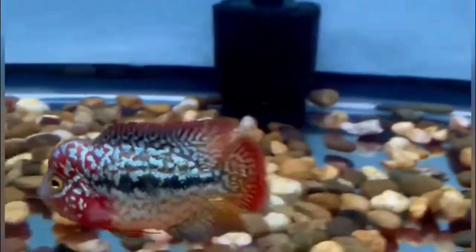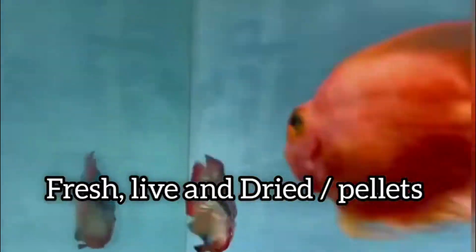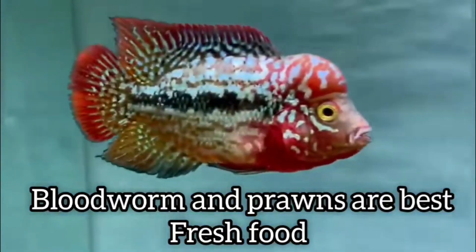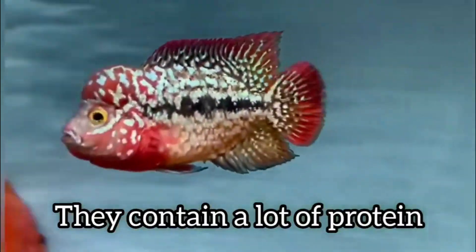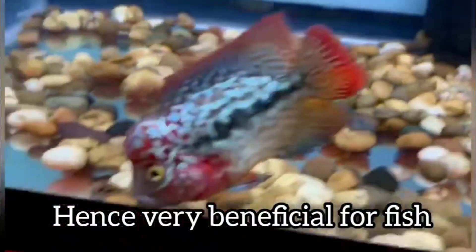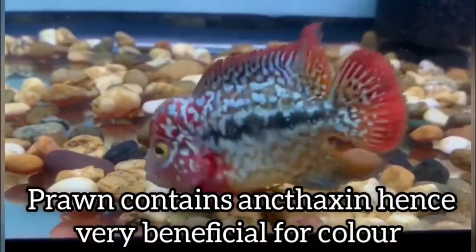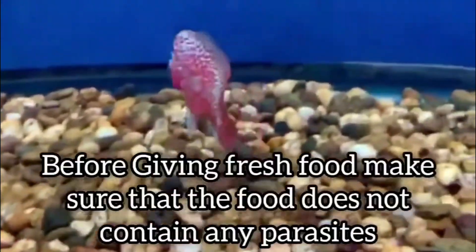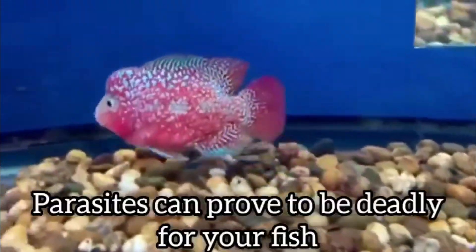Now let's talk about food, which is a very important part of grooming. For food, you can use three types: bred food, live food, and pellets. Bloodworms and prawns come under the category of bred food. These are quite beneficial for your flower horn as they contain a large amount of protein and other nutrients. Before giving bred food to your flower horn, ensure it does not contain any type of parasite, otherwise that can prove to be deadly.